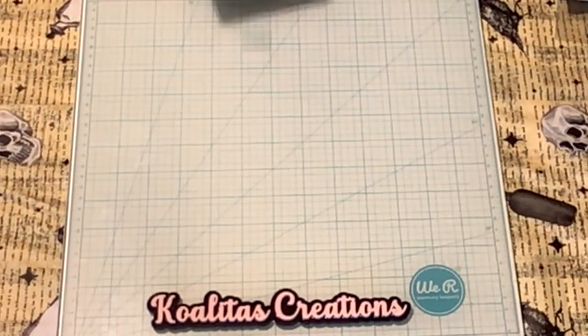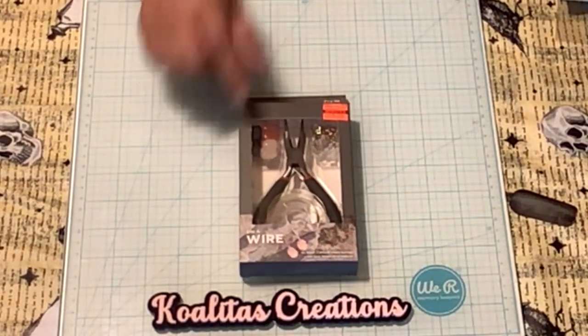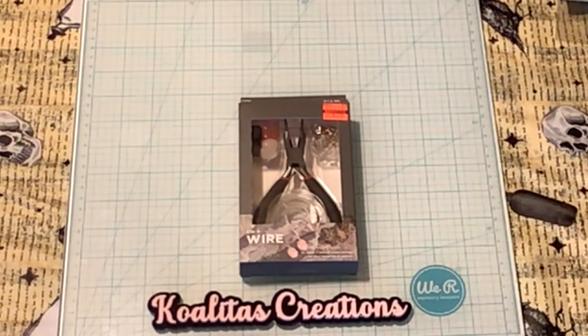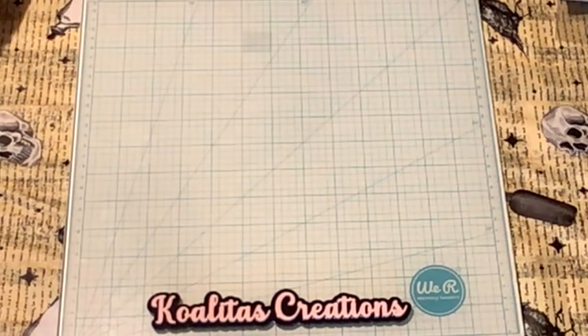The next item is a little kit for jewelry making, originally $14.99 marked down to $3.74. I thought that was an awesome deal.